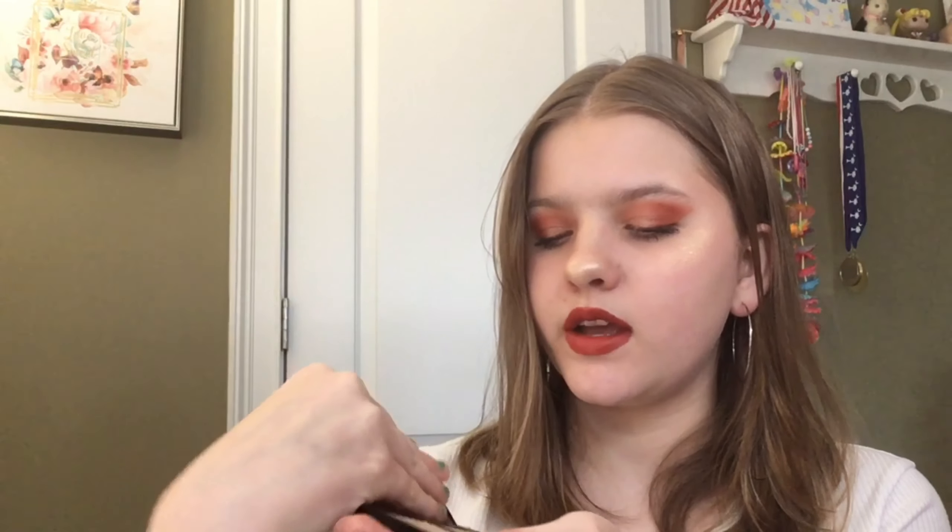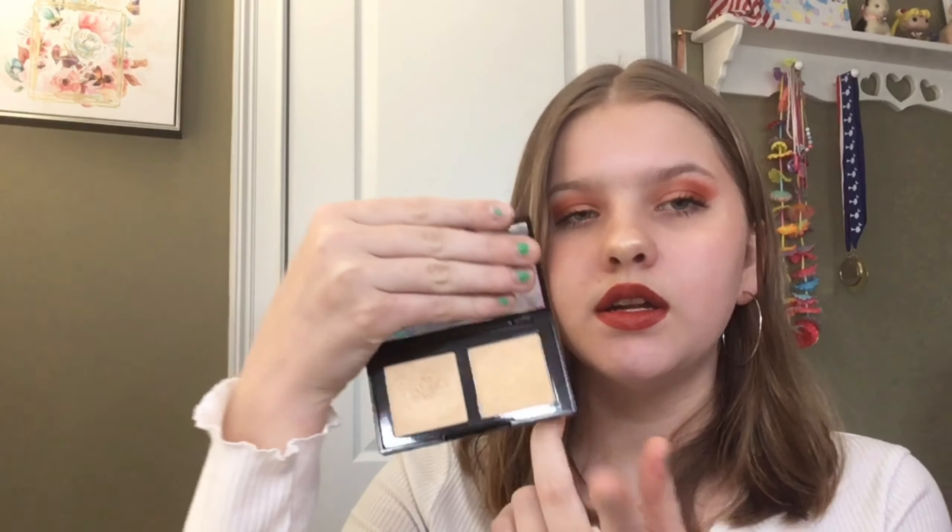Then we have this Laura Geller High Def Glow Illuminator Duo in the shade 'Heart of Gold.' There are two shades — they're very similar but one is darker. I haven't used the darker one yet because I think it might be too dark for my skin tone. I used the lighter one today and it's really nice — very golden — though it wasn't super pigmented and I had to layer it. This is $33. I'm not sure I'd suggest it since the darker shade seems too dark for me and I have similar shades that are more pigmented.